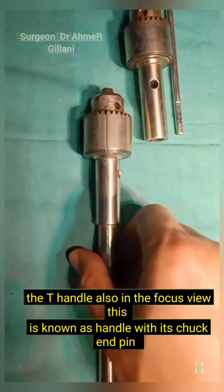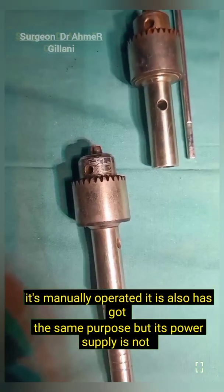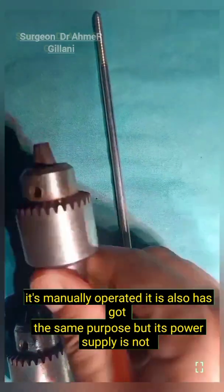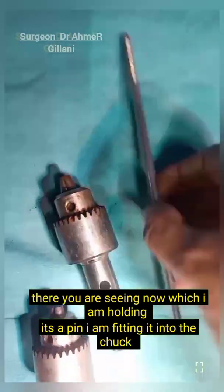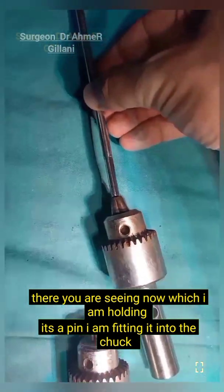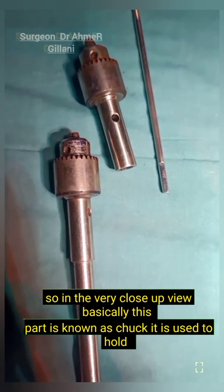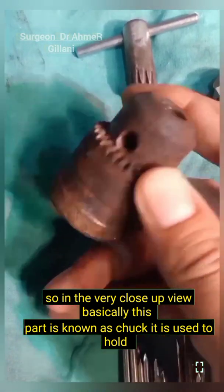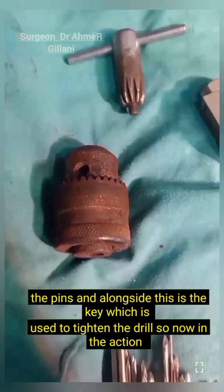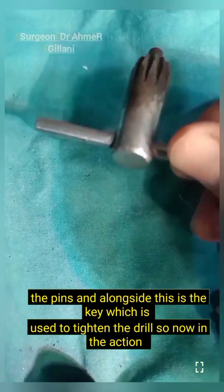This is known as the handle with its chuck and pin. It is manually operated and has got the same purpose as the drill, but it has no power supply. You are seeing the pin which I am holding — I am fitting it into the chuck. In close view, this part is known as the chuck. It is used to hold the pins, and alongside this is the key which is used to tighten the drill.